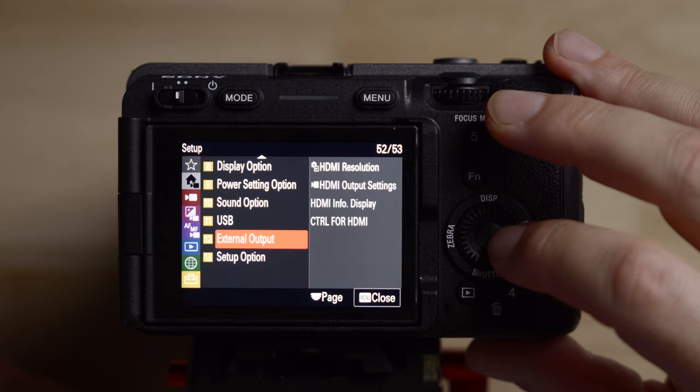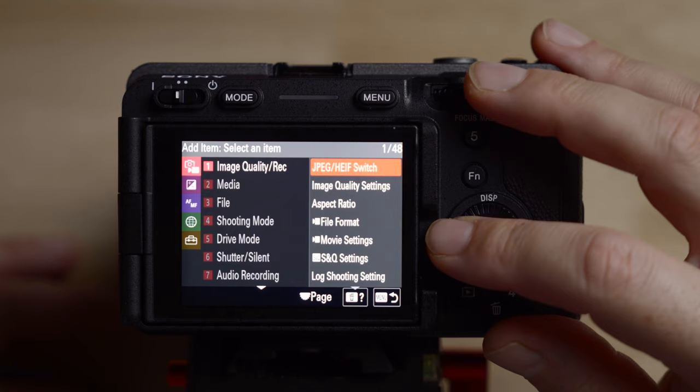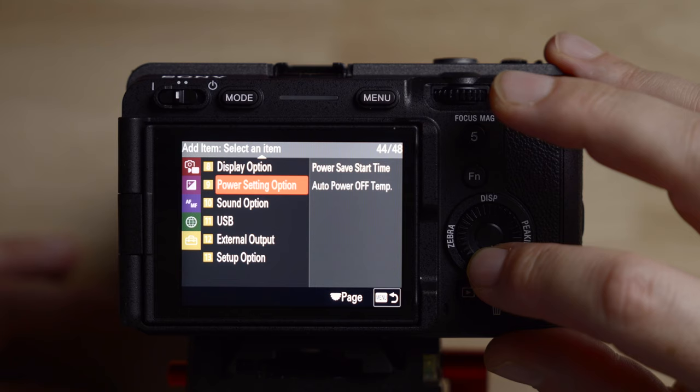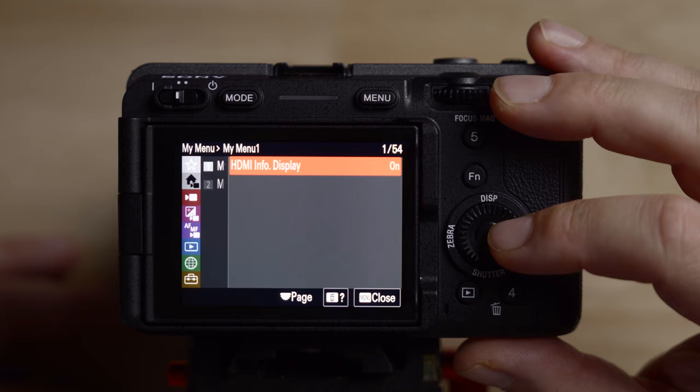Next is the external output. The one setting I use often is HDMI info display. When you plug the camera into an external monitor or recorder and this is turned on, the screen on the back goes black and everything that was on the screen — all display features and settings — is exported to the external monitor. If you turn this off, it exports a clean HDMI signal to your external monitor while you still see everything on the camera screen. I put this in My Menu because it takes too long to find otherwise. Go to the top, My Menu settings, add an item — I found it under suitcase number 12, HDMI info display — and hit enter to add it to My Menu.